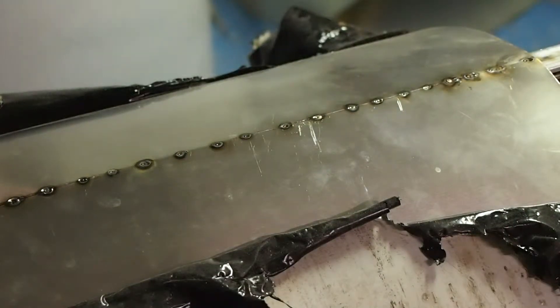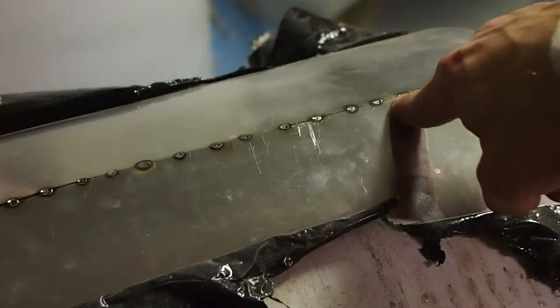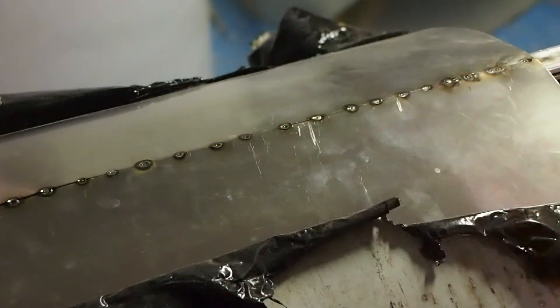This is John here for PowerYourself.com. I wanted to bring you back after the tack welding of the seam. You can see here that I've put a weld bead about every quarter inch, half inch at the very most, all the way down here. This is to make sure that these don't warp out of plane when you weld it up.